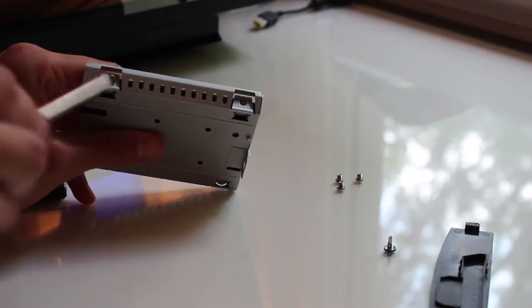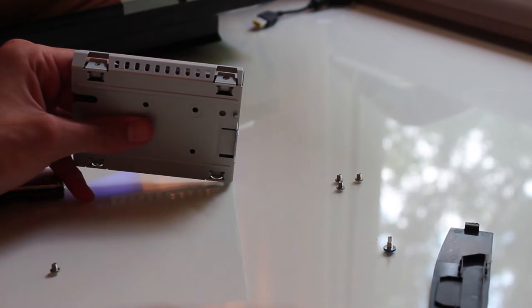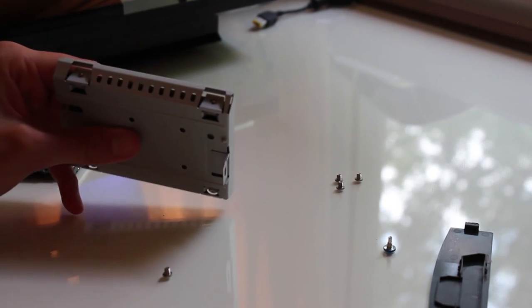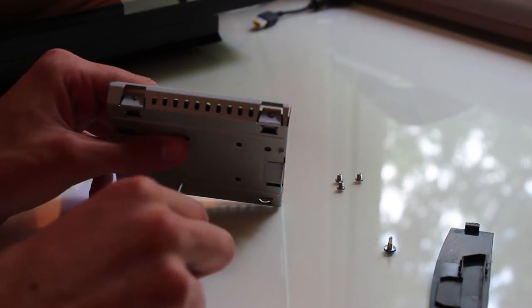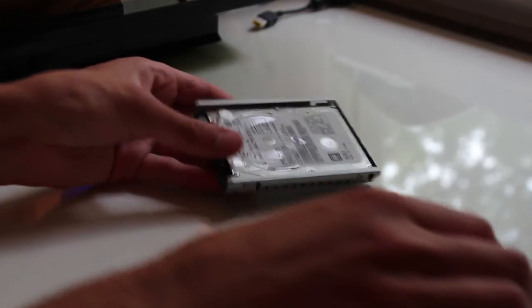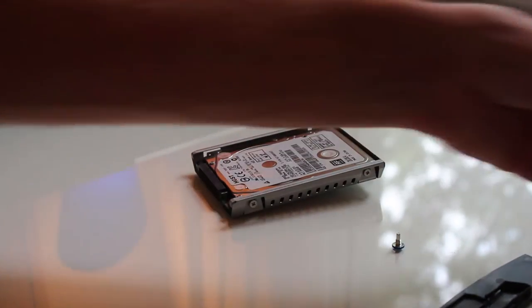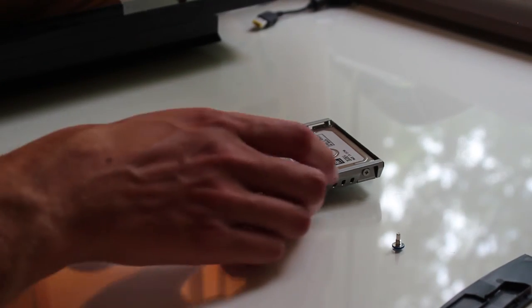Grab your screwdriver and put the screws in place. These ones are a bit fidgety — very small screws in very tiny holes — so stay patient and stay calm. Screw them all the way in tight, because if you're going from a 40 gigabyte hard drive to a 500 gigabyte hard drive, you won't be replacing it again anytime soon. Set that 40 gigabyte drive aside.